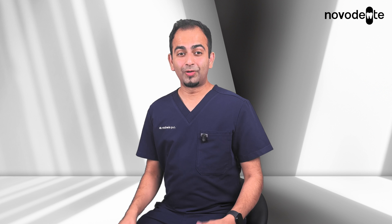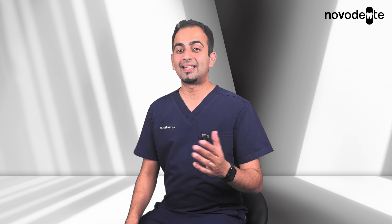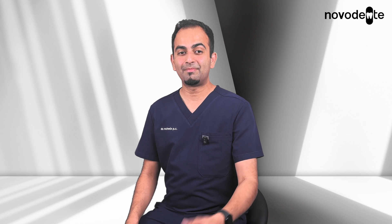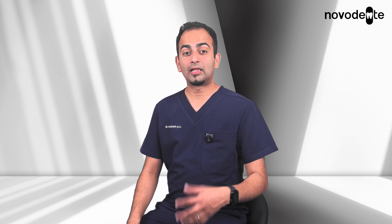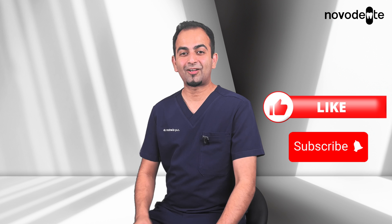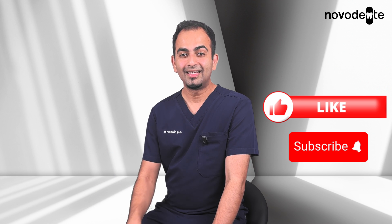If you've been told you don't have enough bone for implants, don't lose hope. A sinus lift may be the solution to rebuild that bone and restore your smile with dental implants. In another video I'll go into detail about the different graft materials we use — from animal-based to human-based or even synthetic. If you found this helpful, make sure to like and subscribe and check out my other videos on dental implants. See you in the next one.